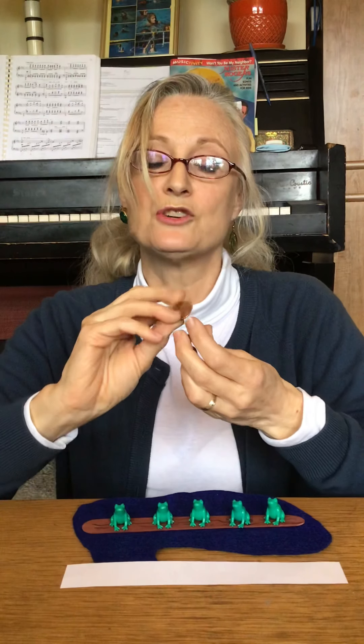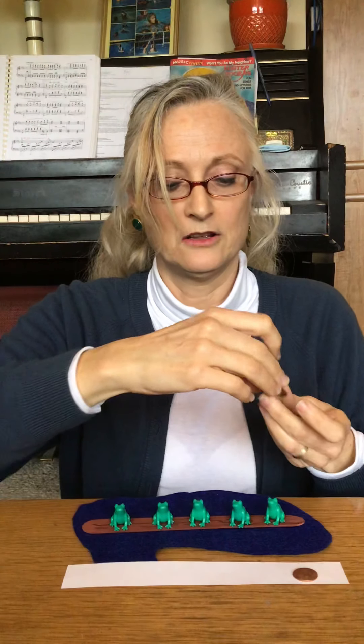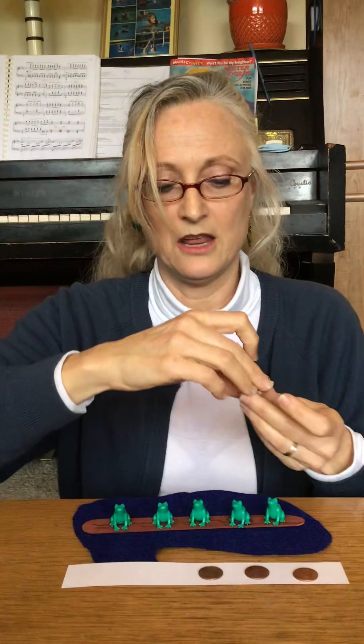You could even color it brown if you wanted to make it a brown log. What could you use for your frogs? You could use pennies. Pennies are these sort of shiny brown ones. They're brass color.